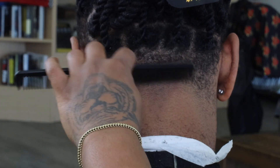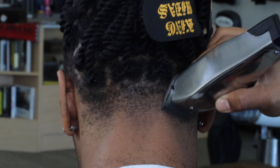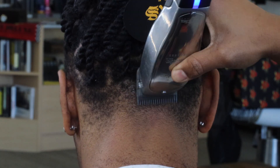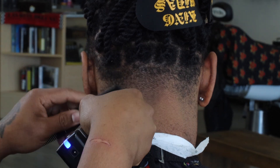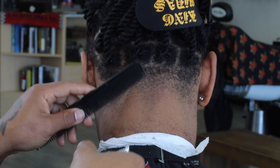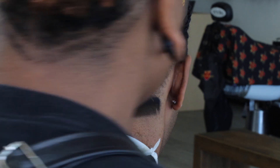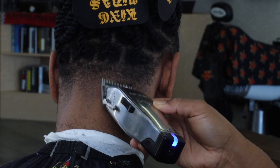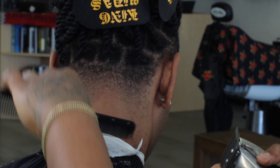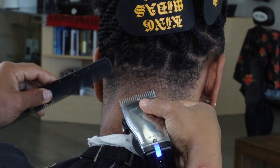Here we are with the number one all the way closed, creating that next guideline, and we're going to go back in and blend this out with the masters no-guard all the way open and just blend this area out. Like I told you guys in the last video, that blade is just a little bit different — it does a lot more work than just a regular blade. It's crazy because it's so hard to find these blades, but it just takes out enough hair that needs to be taken off without really creating any other guideline.